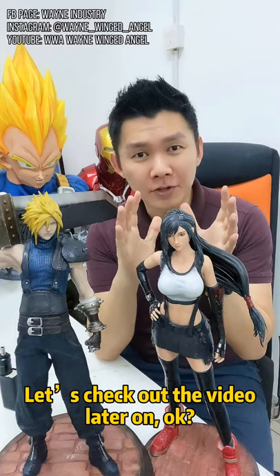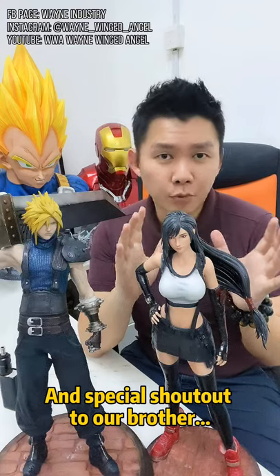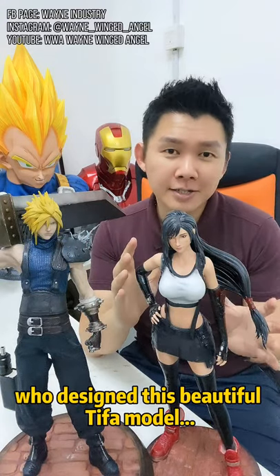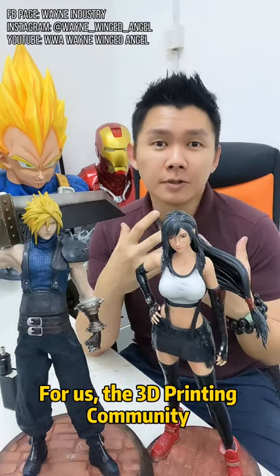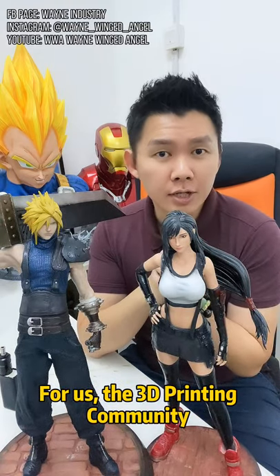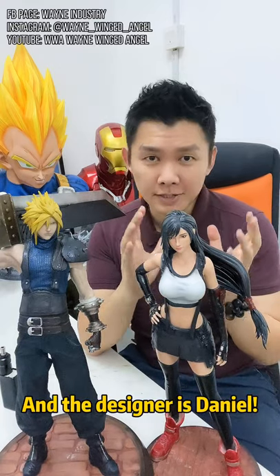So I got help again. Who came to help me today? Let's check out the video later. Special shoutout to our brother who designed this beautiful Tifa 3D model for us — for the 3D printing community to print and paint ourselves. The designer is Daniel.